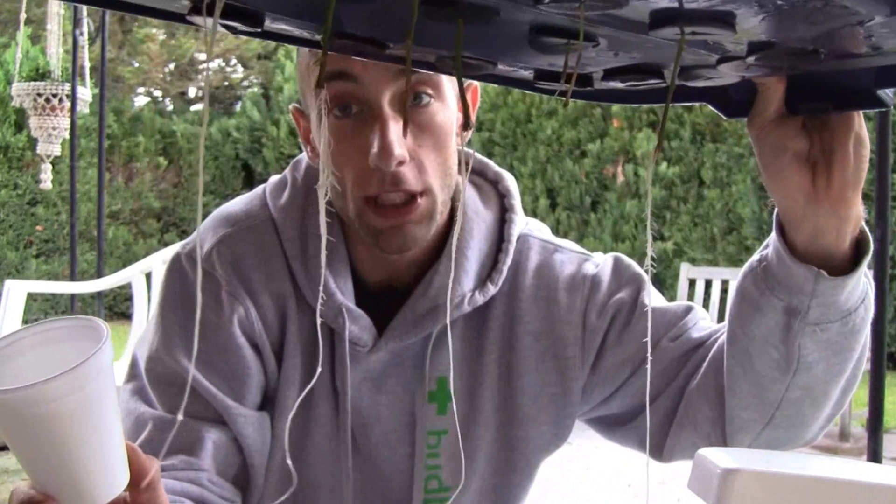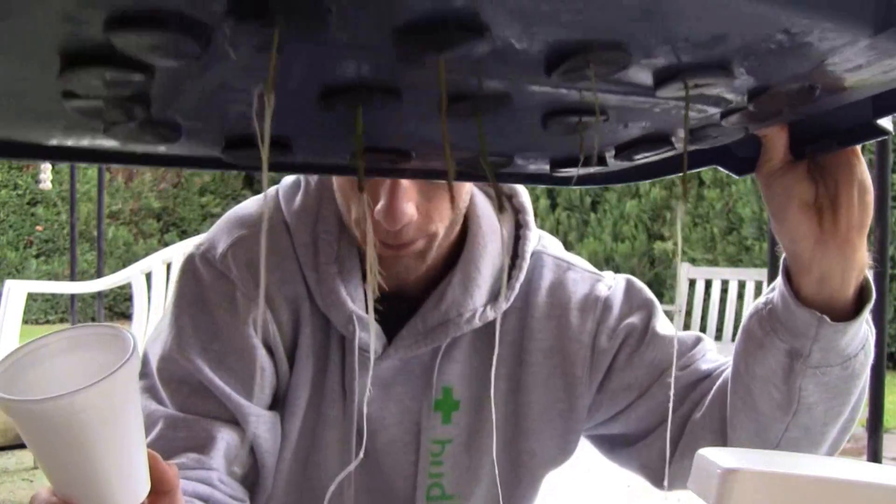Hey guys, Just Think Big here with budbook.org. I'm doing cloning today. I have a few clones here already with roots from an Aeroponic Cloner, and these are going to be donated to Gutenheim. These are Northern Lights No. 5 crossed with Haze.